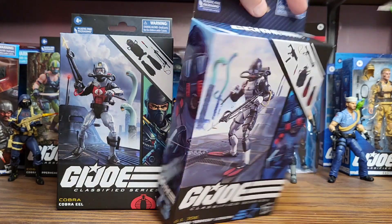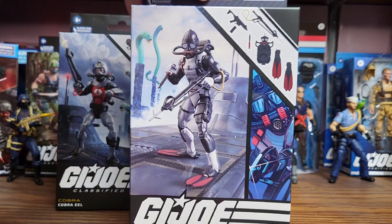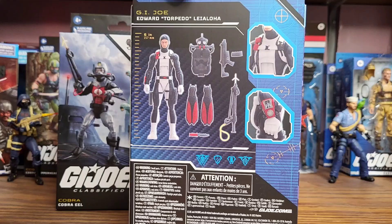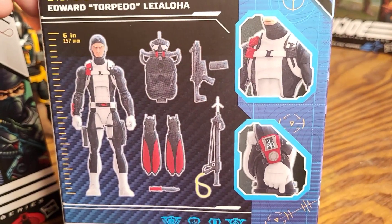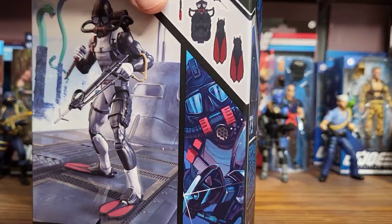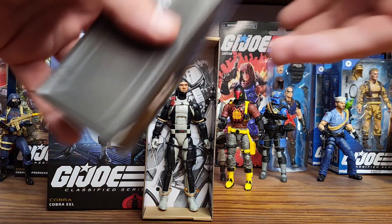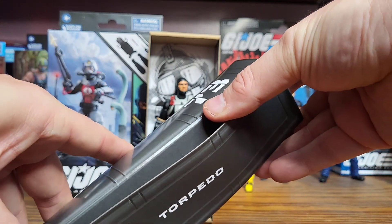Let's do Torpedo first. He is number 73. He comes with some artwork on the side and the same artwork on the front, plus all his accessories. There's a picture of him and the barcode. On the back it shows all the features, some close-up features, and all the accessories. He comes on that little box with artwork in the back, and his case with his name and number shown — a little stackable crate you could use in the background.